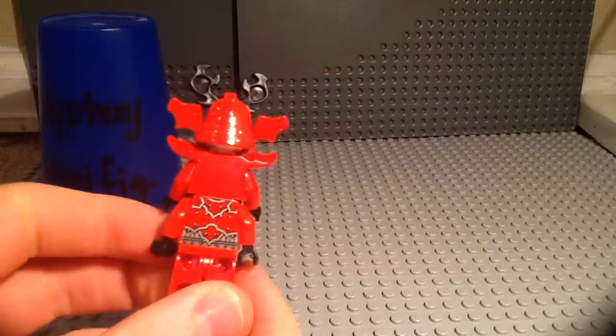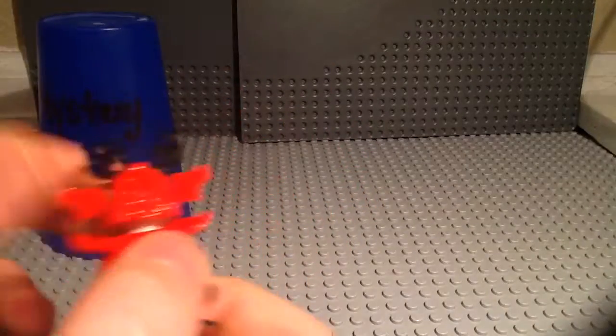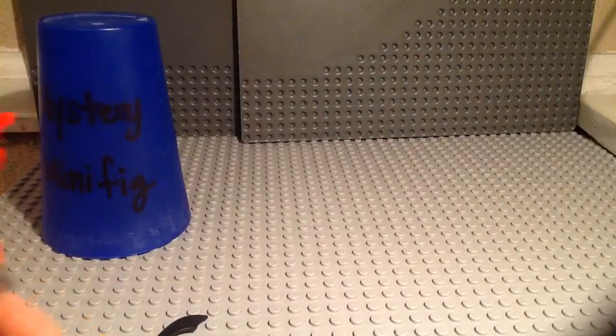He's got some back printing right there but no printing on the extension part for some reason. I've noticed that none of the Ninjago minifigures that have four arms ever have printing there, so I don't know why — probably something to do with production.